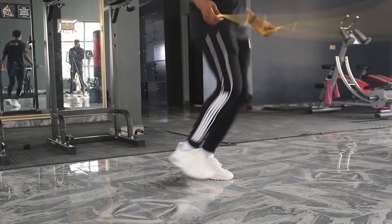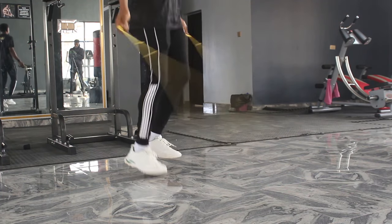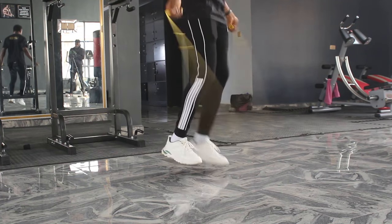What you basically do is move forward gradually while doing the boxer skip, then move either backwards or sideways while doing the boxer skip. So let's get the drill done.